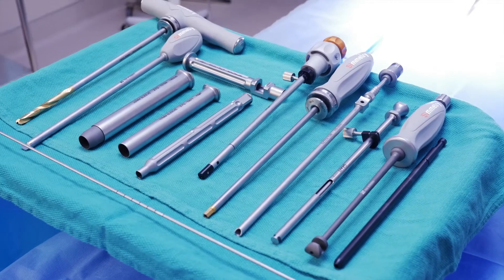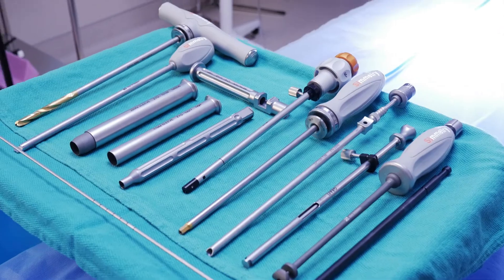An SI joint fusion procedure is a procedure that's done to immobilize the SI joint. Typically, an SI joint dysfunctions when either the ligament or the joint moves abnormally. There are several techniques that can be used to fuse the SI joint. This may involve using hardware or bone graft or both to fuse the SI joint.